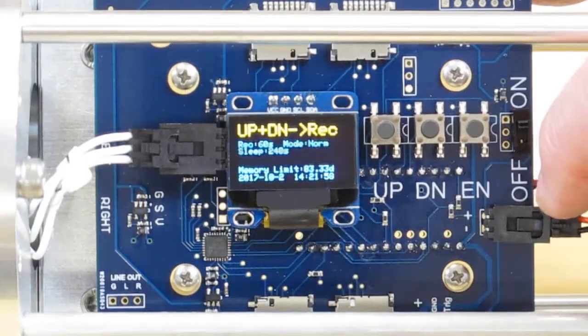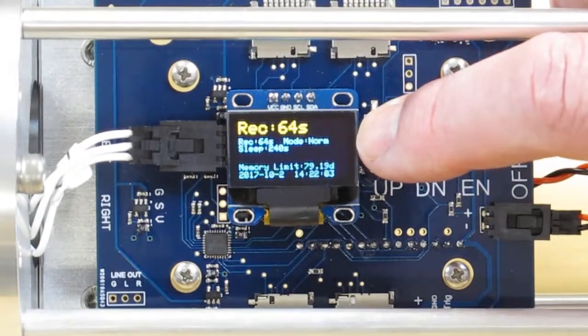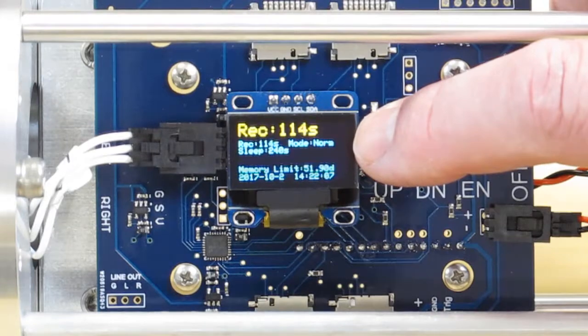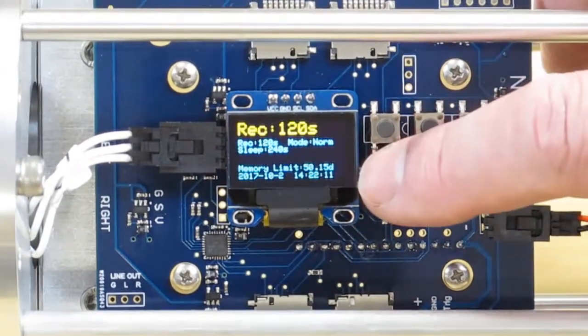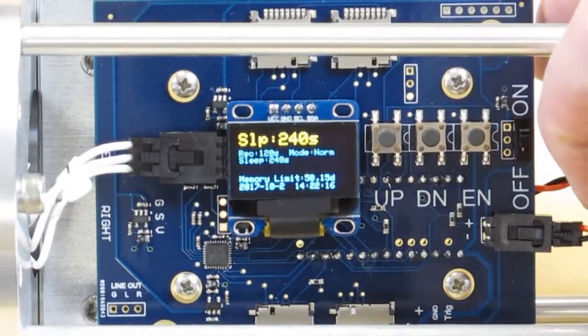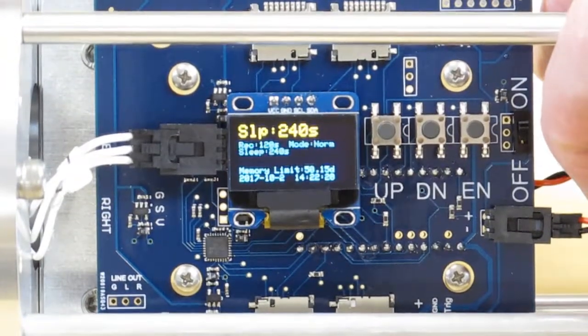To set up the recorder, press the Enter button and change the record duration. Say we wanted to record for two minutes — we'll change that to 120 seconds. Notice that the memory limit changes as we adjust that. Now we have a 50-day record duration.